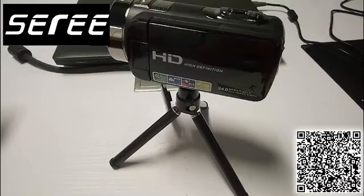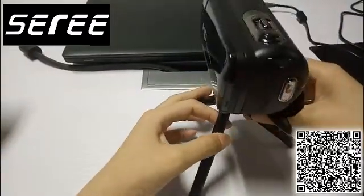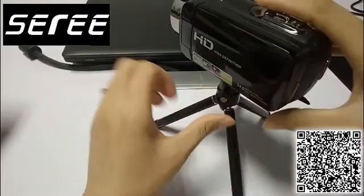Hello again. This is the Camcorder 8 DV301 from Silly Technologies. I would like to show you how to format the SD card on this camcorder.